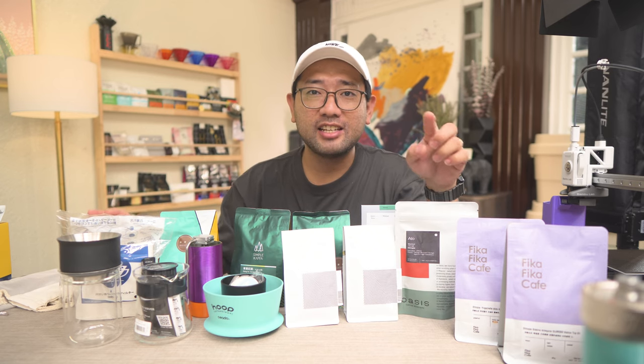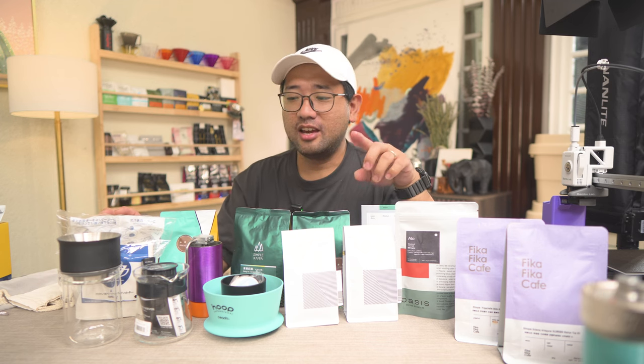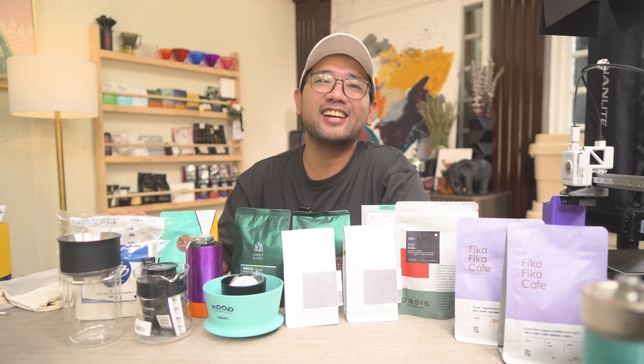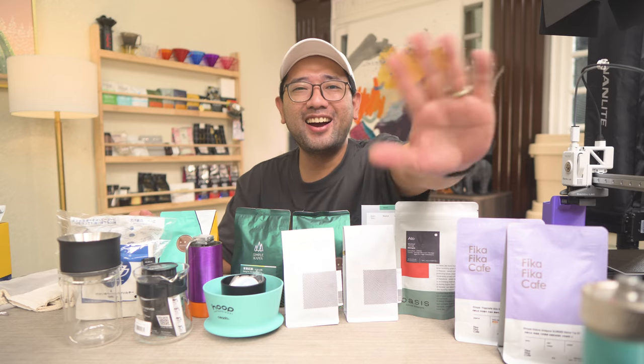So there — those are my coffee haul from Taipei. If you've been to Taipei recently, let me know in the comments where you went and what you bought. Thank you so much for watching. In the next videos I'm gonna show you more about coffee. Bye!